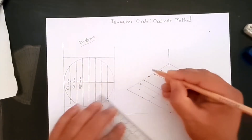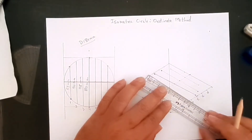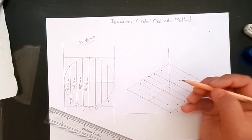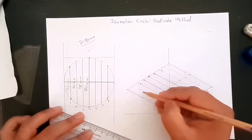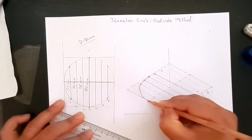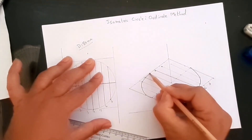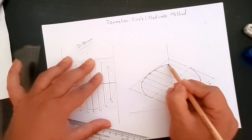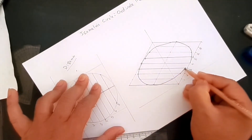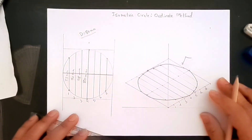For point number four, the length is 80 millimeters — that is obvious as it is the full diameter. After plotting all these points, we create the arc by hand connecting all the plotted points. You would have played connect the dots in school — it's the same method. And that is your isometric circle using the ordinate method.